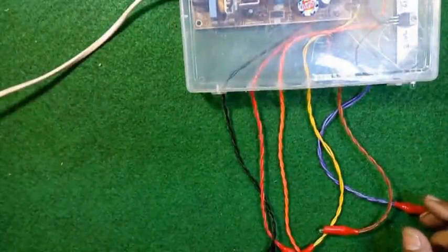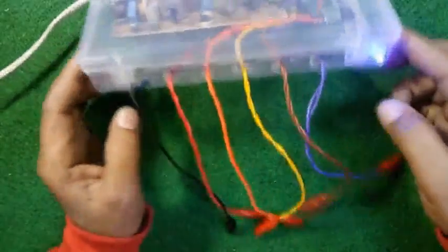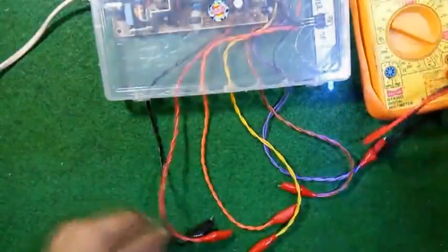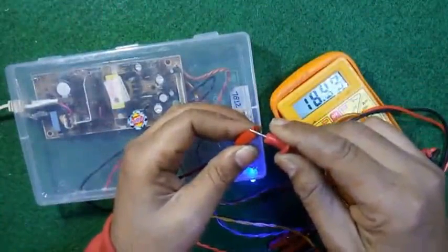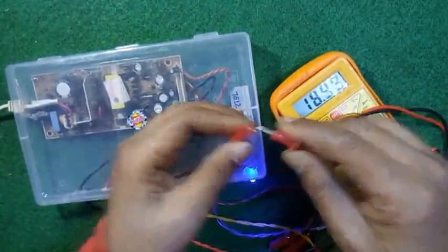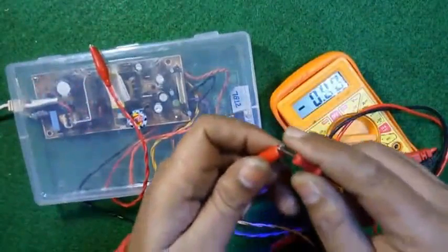I'm connecting it. Yeah, the LED is blinking. Now let's see the voltage in the supply — let's see how much voltage it is showing. Yes, this is 12 volts.